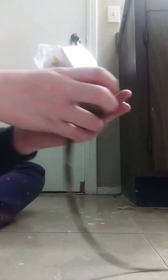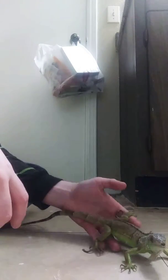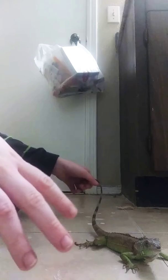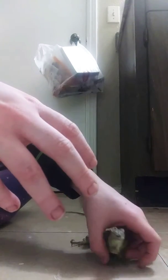I'm going to do more videos on iguana care and iguana setups. He shares his home with a tree frog actually, and they do just fine.